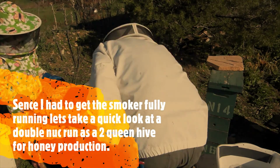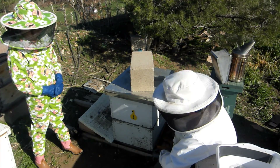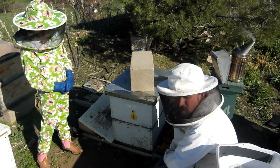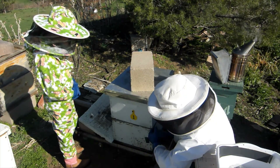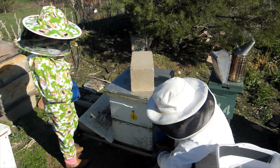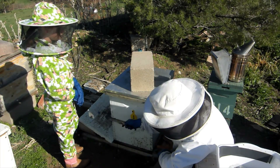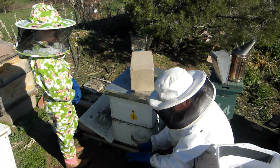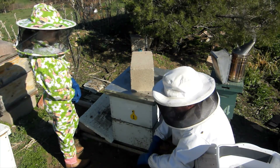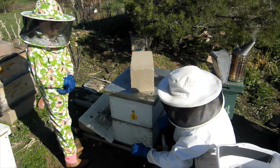So this is cell builder number one. I want to talk to you guys really quick about this. This was overwintered as a double nucleus colony — four frames on either side, divided down the middle, and then it had two nuc boxes over the top. Often known as a Michael Palmer system. What we've done is moved all the brood up, put a queen excluder, and shook all the bees off. So the queens are below with plenty of fresh open comb and all the brood is up top in a shared brood nest. We're running this as a two-queen hive.